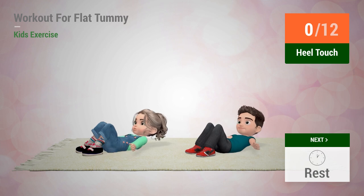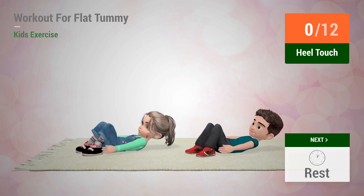Up next, heel touches. In five, four, three, two, one, go!